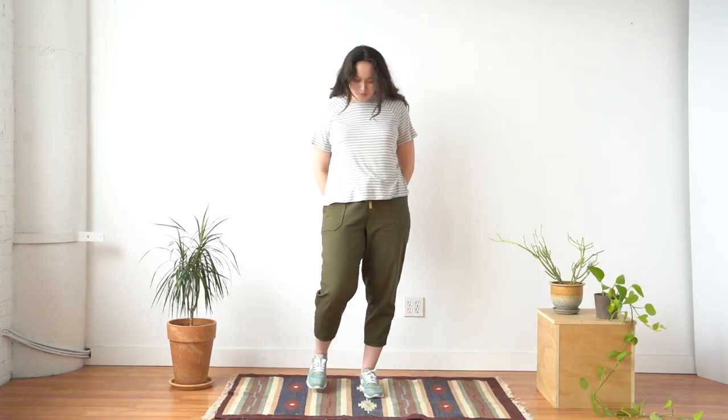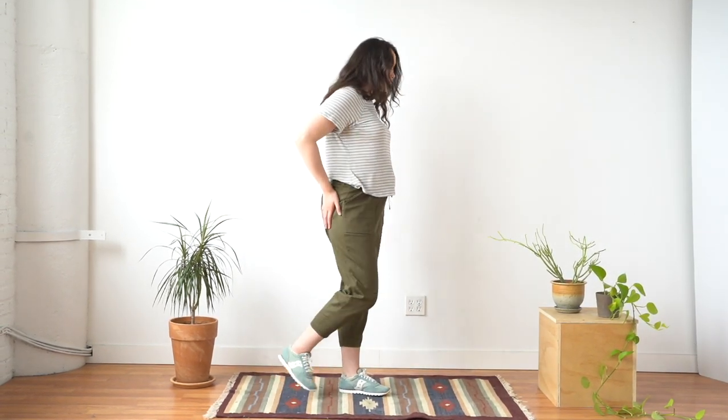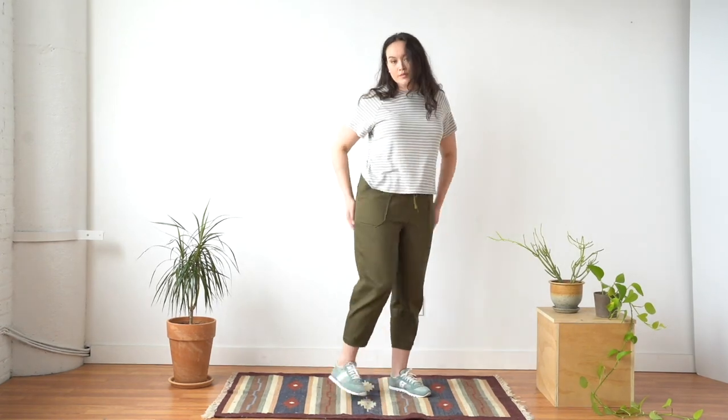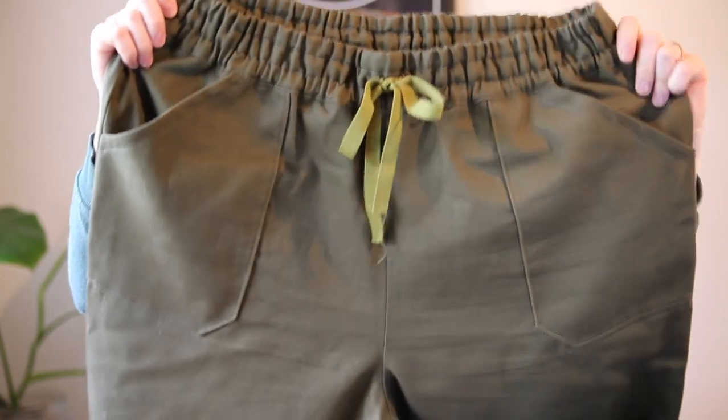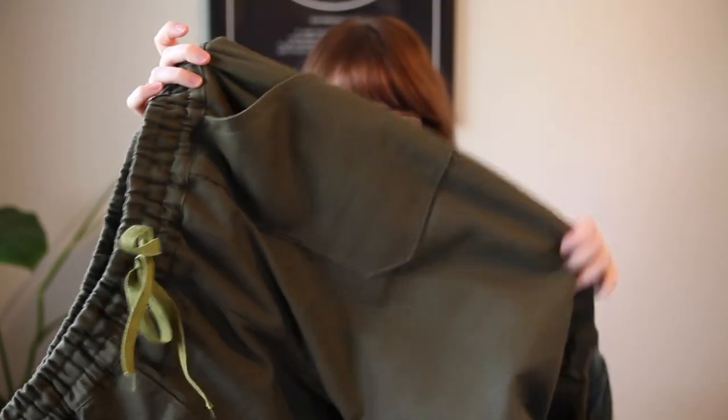Let me show you what we used for the photo samples. First I have this green sample — this is the Robert Kaufman Ventana Twill, a 100% cotton twill fabric. Twill is really nice because it has good movement and the diagonal weave structure molds around curves really well, making it perfect for pants. I like this one because it's not too heavy weight — it has a little bit of drape but also good structure that holds the pockets and waistband details really well.